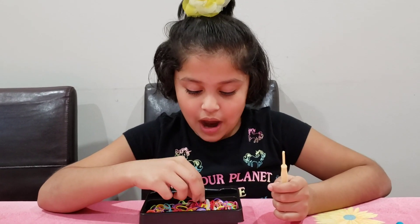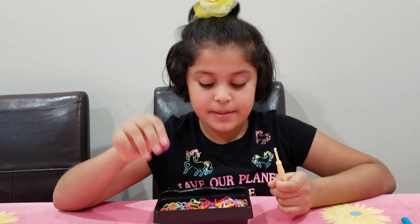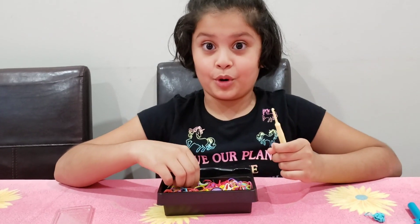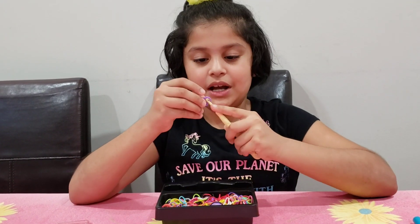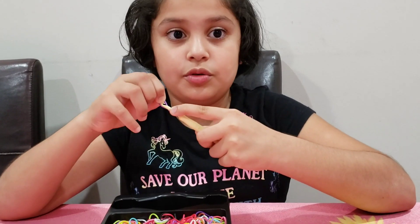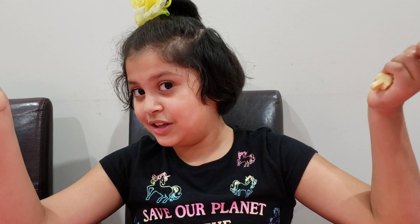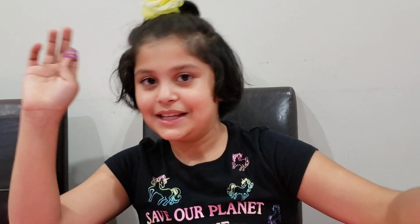Okay, anyways, so now I'm going to use a nice color — probably purple. Yeah, purple. You could make a double banded fishtail or a single banded fishtail. I'm going to make a double banded fishtail. As you know, I love two bands at a time.